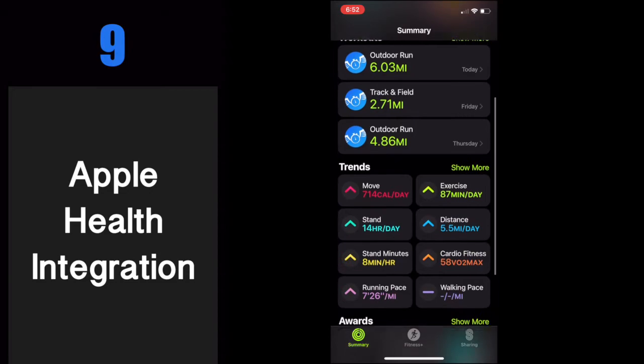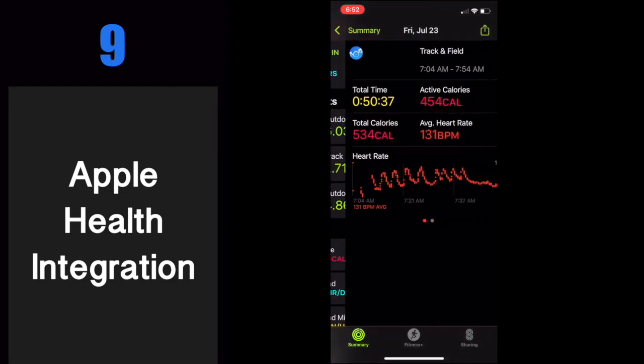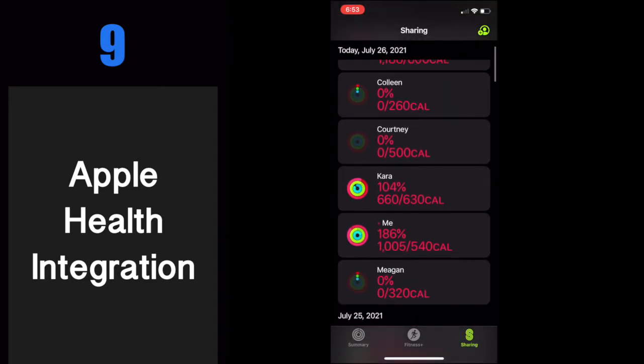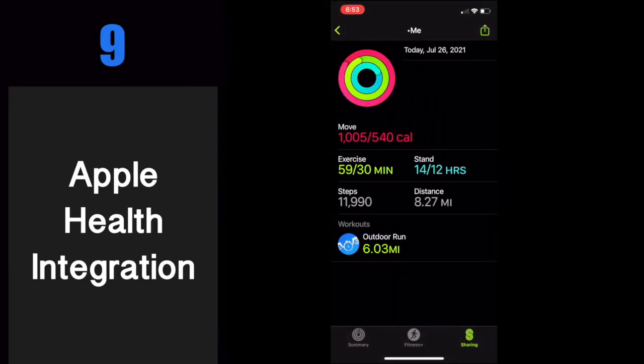Number nine: Apple Health. Completed workouts in Dash Timer count towards Apple Health's activity rings, trends, awards, fitness sharing with friends and family, and competitions. You can even export and share your workouts.